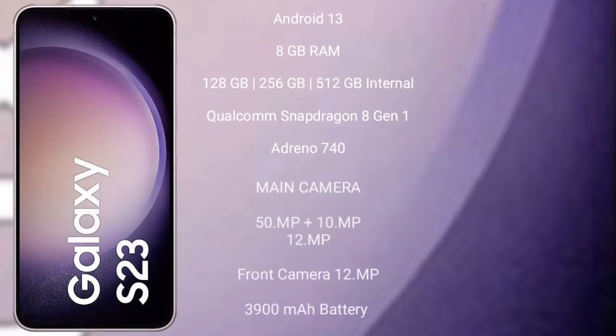The Samsung Galaxy S23 runs on the Android 13 operating system. It comes with 8GB RAM and 128GB, 256GB, or 512GB internal storage. It features a Qualcomm Snapdragon 8 Gen 2 processor with an Adreno GPU 740.